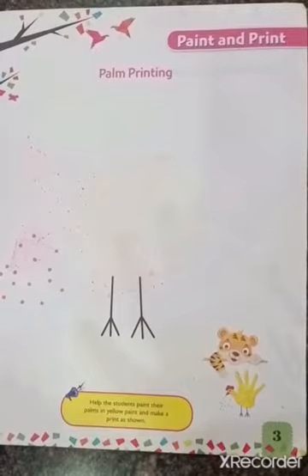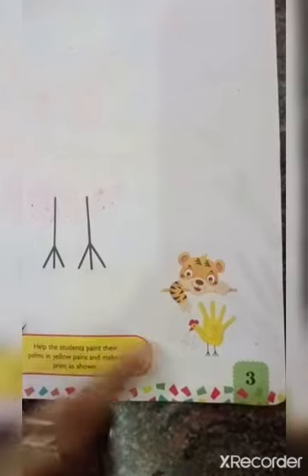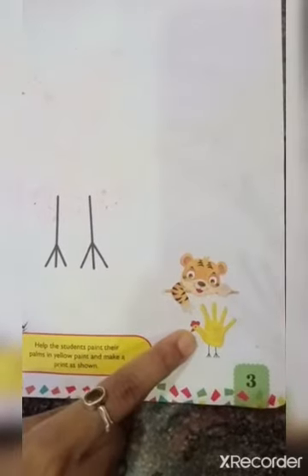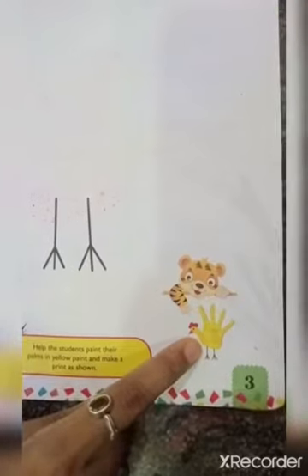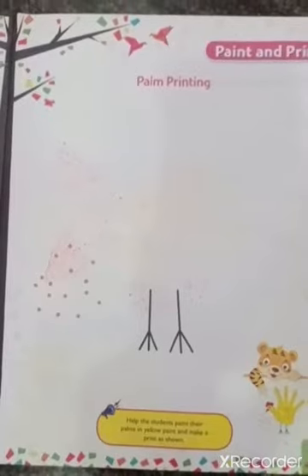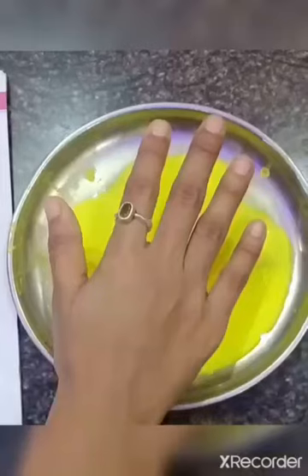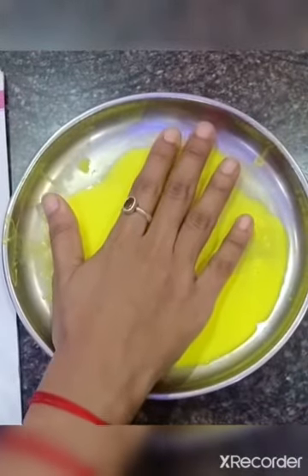Look here, children — what is this? This is a hen. What is the color of the hen? It is yellow. Children, to complete this activity we need yellow poster paint. Now dip your palm in yellow paint.